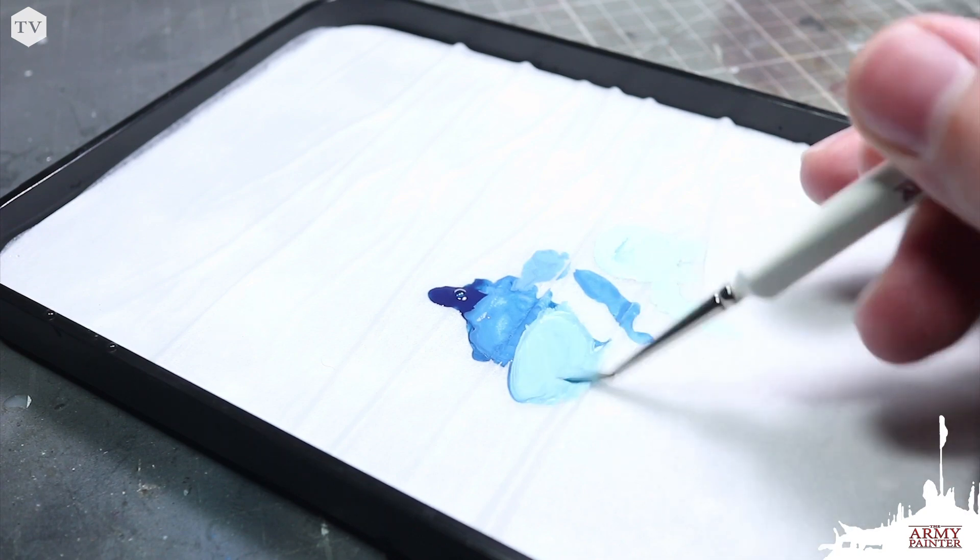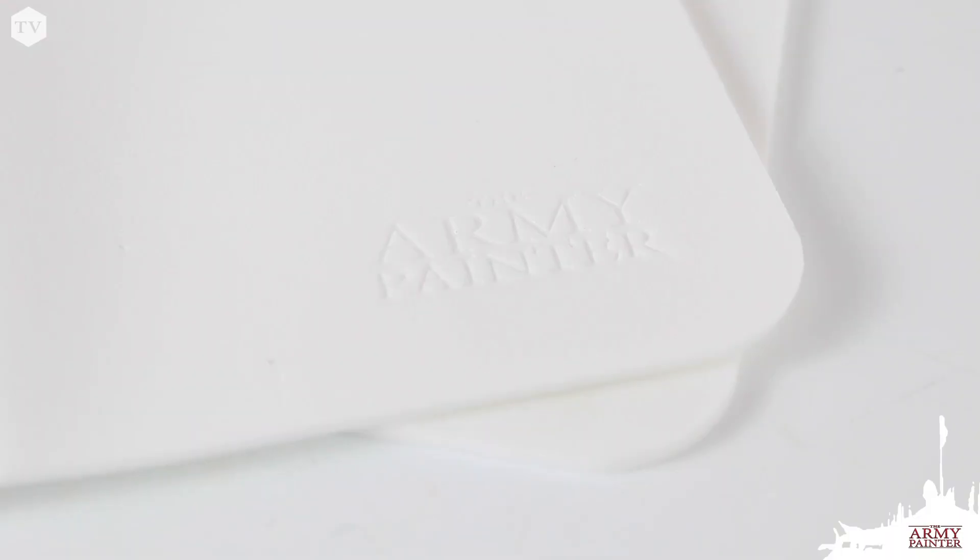When you look at the price, it's certainly competitive and is possibly the best value wet palette on the market, if not the best wet palette overall. The fact that you're going to be saving yourself time and money on paint makes it worth it. I would absolutely recommend the Army Painter wet palette for everybody interested in painting — it's really enabled us to improve our painting and bring better quality models to our battle reports and videos.